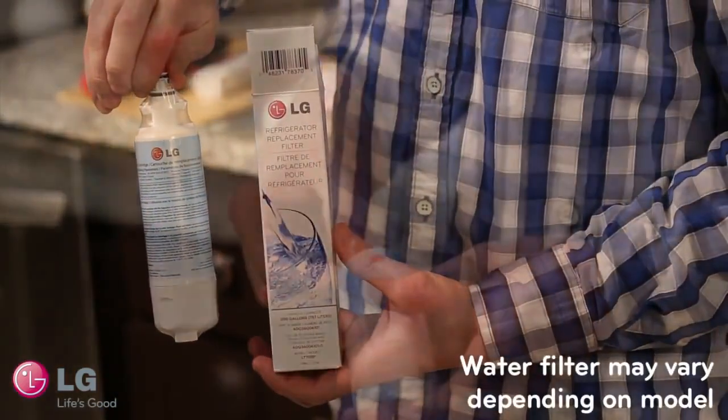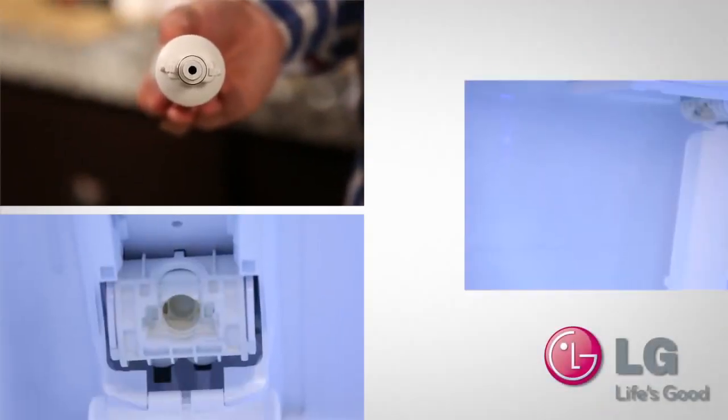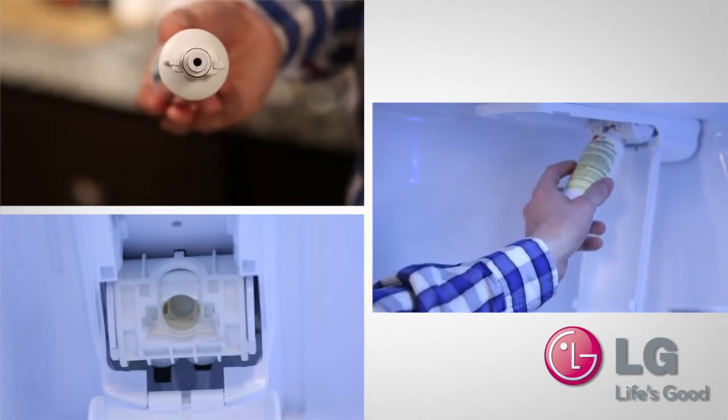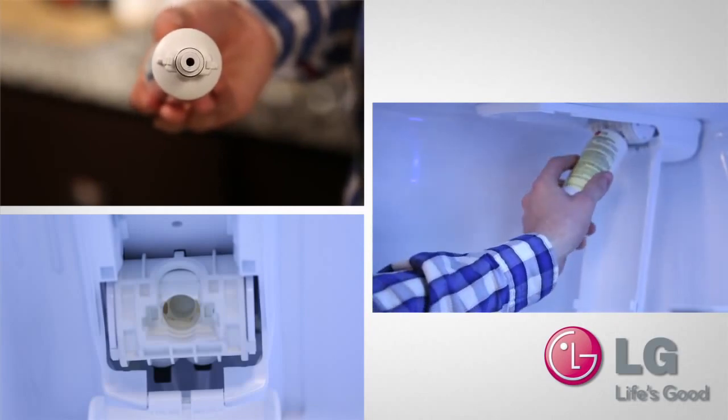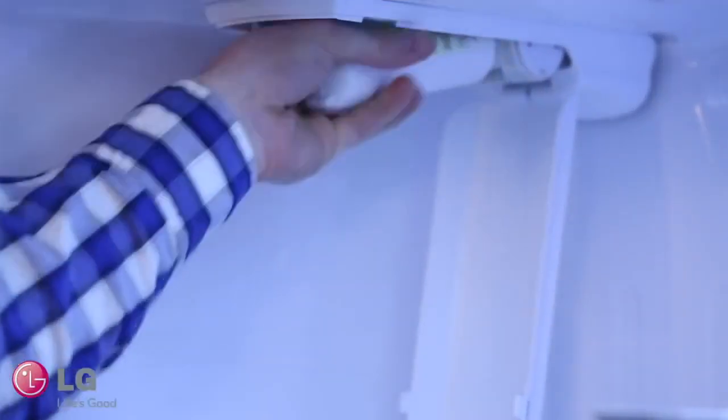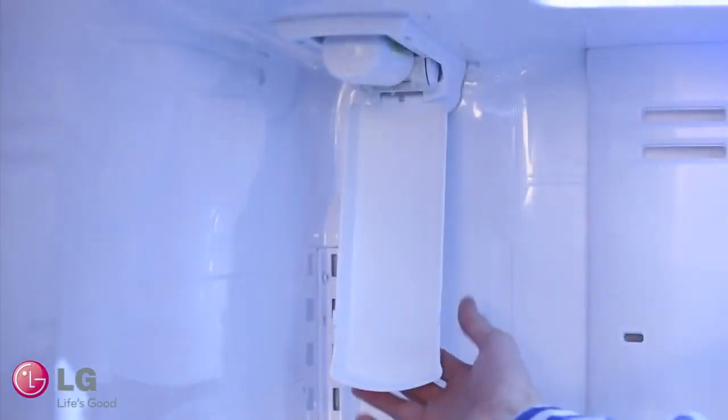Open the new water filter by removing the plastic protective coating. To install the filter into the filter housing, align the tabs on the side of the water filter with the housing and push in. This is easier by tilting the water filter down when aligning and pushing in. When popped in, lift the water filter all the way up. Close the filter lid by lifting up until you hear a click.